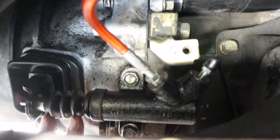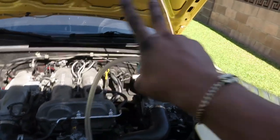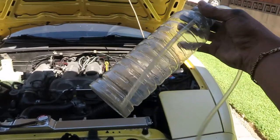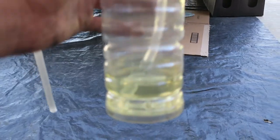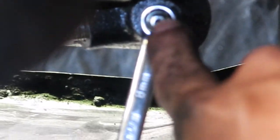Now we're working on the last step: bleeding the system. If you've got a buddy, you can do it two-man, or you can collect it all in a bottle and safely dispose of it. First, fill up the bottle with just a little bit of clean brake fluid — it's important your tube stays submerged throughout the entire process so no air gets back into the system. Remove the nipple cover, grab your 8mm wrench and slip it over the nipple, then slide your tube over the nipple.